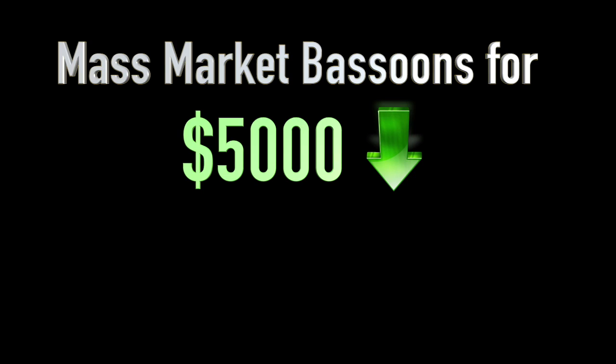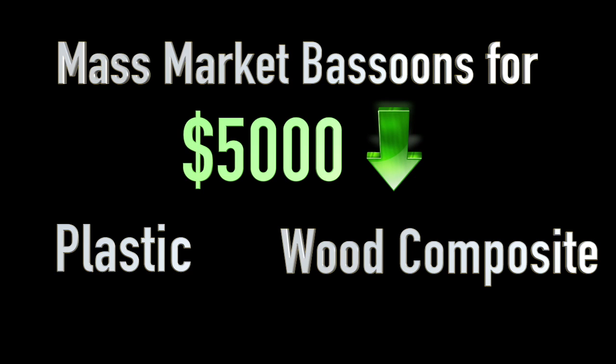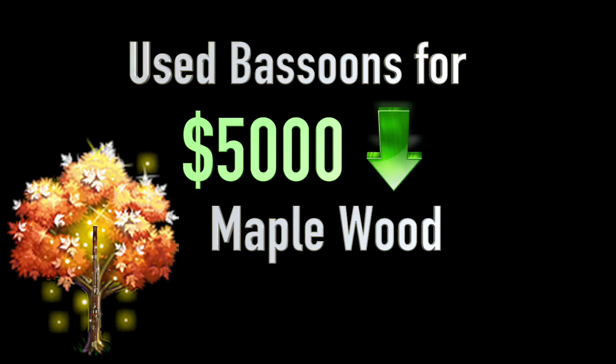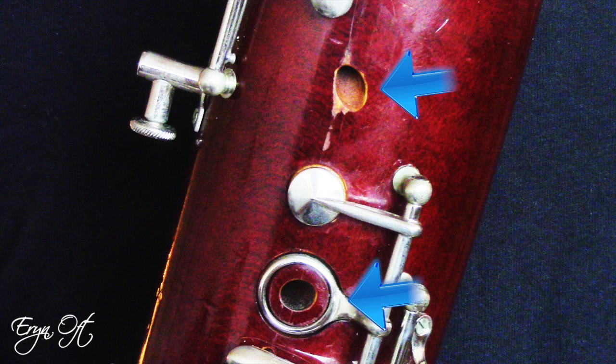The major difference between mass-marketed instruments versus used bassoons is not only availability — it is also what the bassoons are made from. Mass-marketed instruments are largely made from either plastic or wood composite. By opening up a discussion on used instruments, we finally get to talk about bassoons made out of maple wood. Because they are made of maple wood and fall in the $5,000 or less category, they rarely have lining in the joints or tone holes. This means we'll be discussing moisture damage and how to avoid it so you can set up your investment for long-term success.